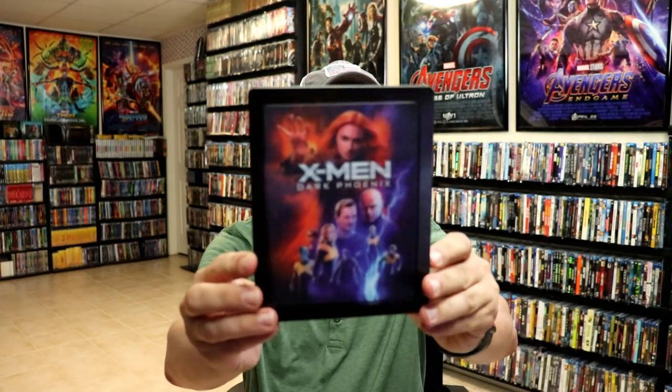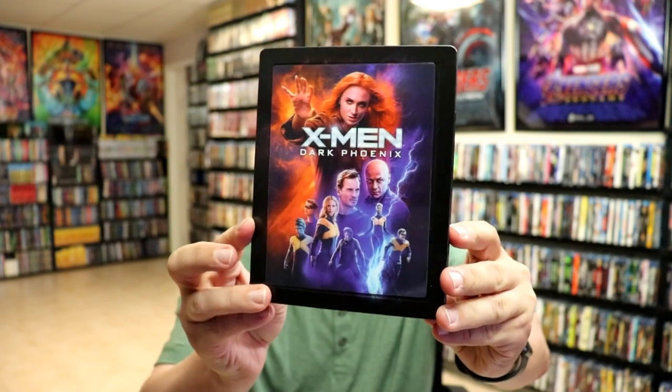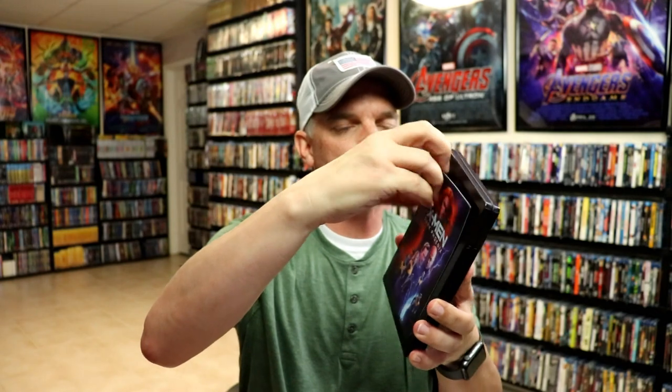I'm going to go ahead and remove this from the wrapper and we can take a closer look at this steelbook. I've got the wrapper off and the J-Card removed. Here's the front of the steelbook. Really nice lenticular movement on this one. Of course it is a magnetic lenticular card, so I'm just going to remove that.